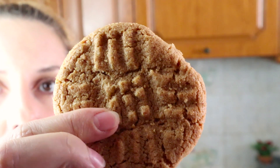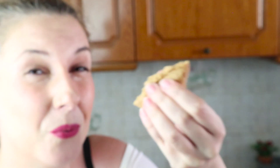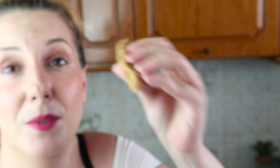Now let's go see what we did. Oh yeah. Crispy, nice, solid. You will love it.